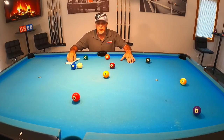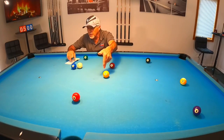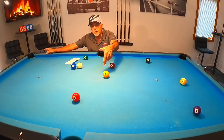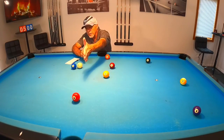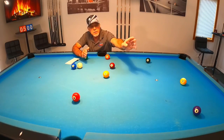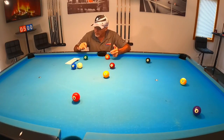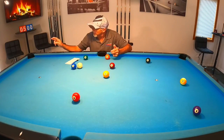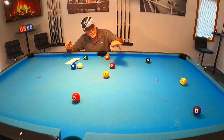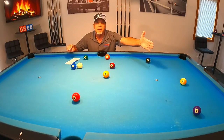Let's start right away. We've got the one ball right here — first shot into that corner, stop shot. So we have a nice straight in for the two ball in this corner, stop shot. Now we have a straight in to the side pocket, stop shot. Now we've got a straight in on the four to that corner, stop shot. Now we've got a straight in on the five in this side, stop shot. Straight in on the six to that corner, stop shot. Seven to that corner, stop shot. Eight to this corner, stop shot. Nine to that corner.